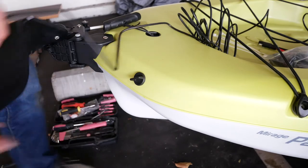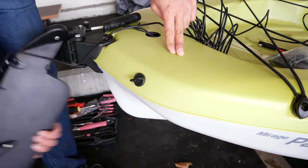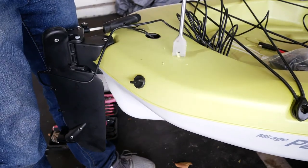Using the Yak Attack in-hull wiring kit and a 1-inch spade bit, make a hole for your transducer wire at the tail of your kayak. Rough positioning is fine. Make sure to put the rudder in its rest position and ensure your transducer won't interfere with the hole you're about to drill.